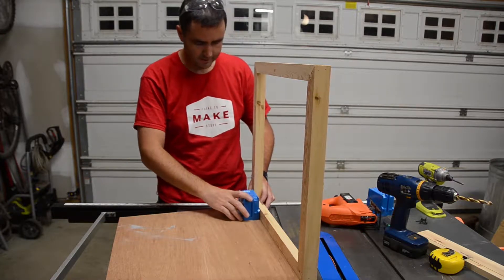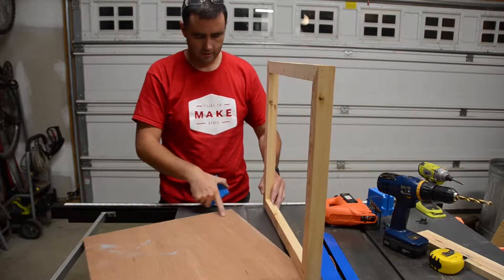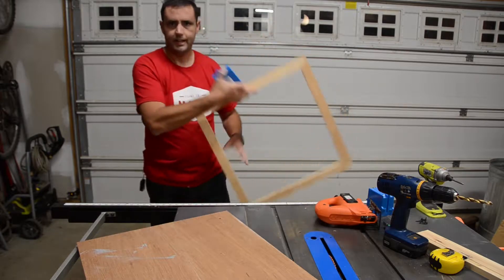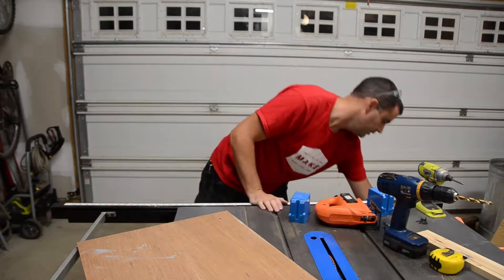I've traced the outline of the box back here. I was just drilling a hole when I realized my camera wasn't working, so now I'm ready to cut that hole out for this outlet box with the jigsaw.